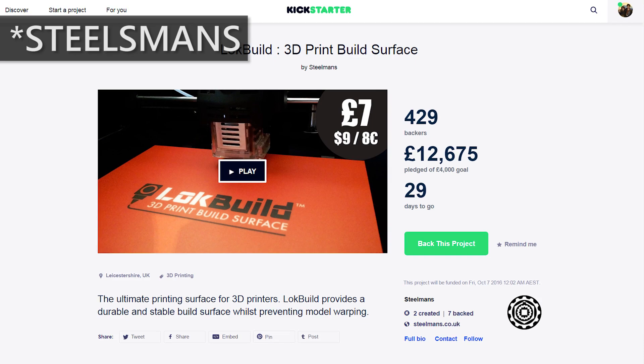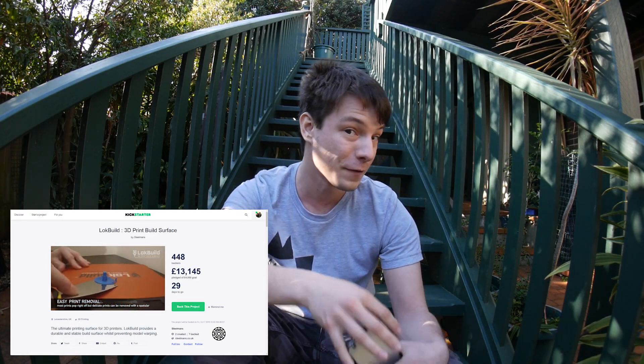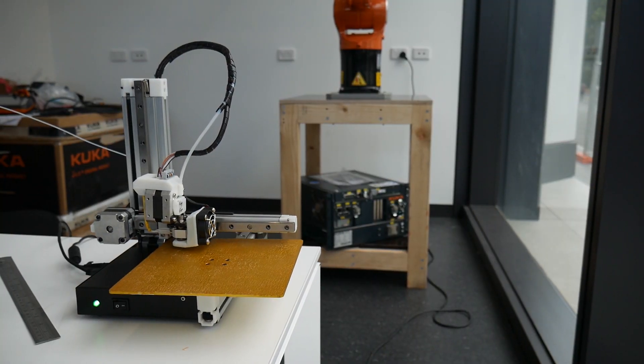Next we have LockBuild by Steelsman 3D. Steelsman has been on Kickstarter before to fund their Modify 3D sculpting tool, which I reviewed some time ago. LockBuild is their 3D printing surface and it's already well beyond its goal. I've been testing it for quite some time, and in my experience it works exactly the same as BuildTac — pretty much the same experience. When you're printing in PLA it works really well, but I did find I had to warm the plate back up to cleanly release the parts. I've also been using a surface called PrintBite recently, which will self-release like glass. But with LockBuild, like BuildTac, you have to warm it back up to get parts off. It does work very well and it's currently on Kickstarter.